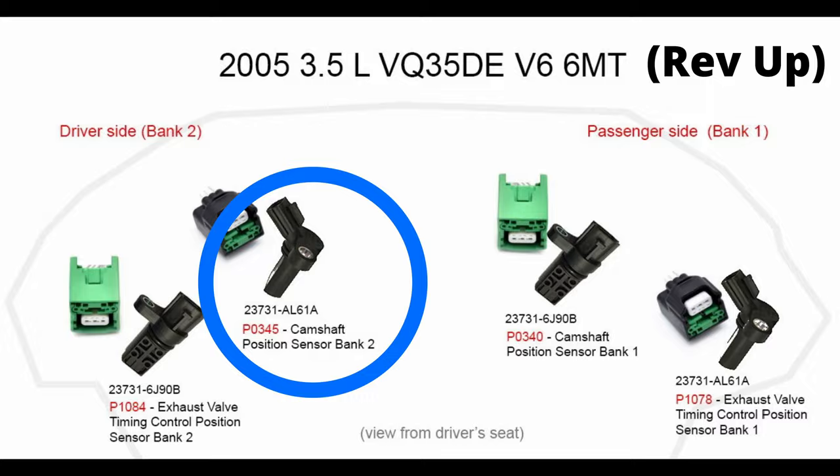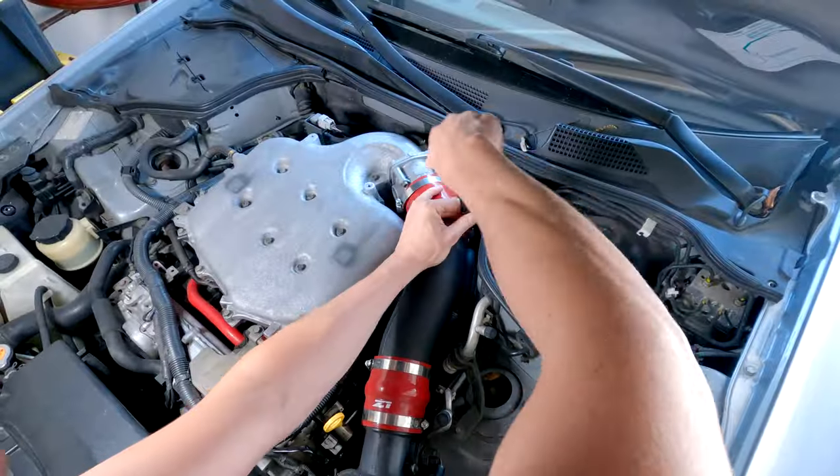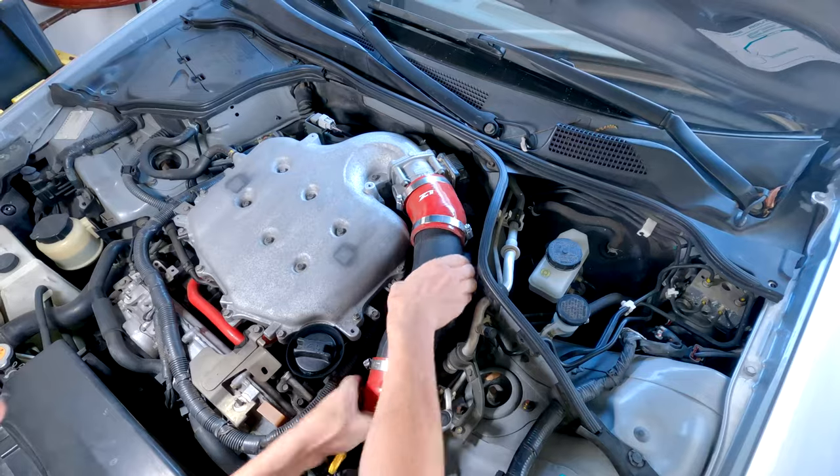My code is a P0345, so that's bank two — that's the angled sensor back there. I didn't really need to take the intake off, but it helped me get some light in there so I could see what I was doing. Obviously you want to be working with a cool engine.